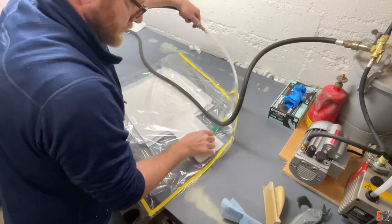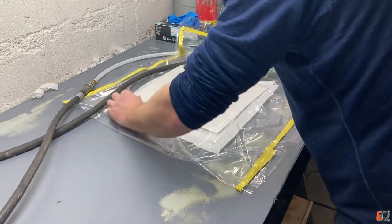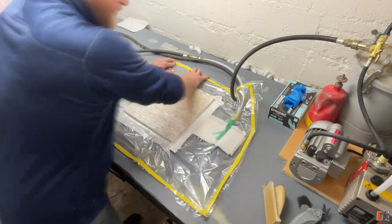I'll just make sure there aren't any wrinkles here. It will fold the material over into the edge of the honeycomb — something that if you're making a big panel, you can make it a little bigger or hold it back from the edge a little bit.